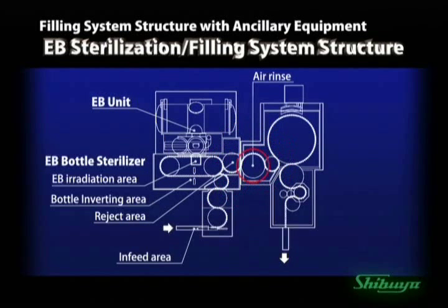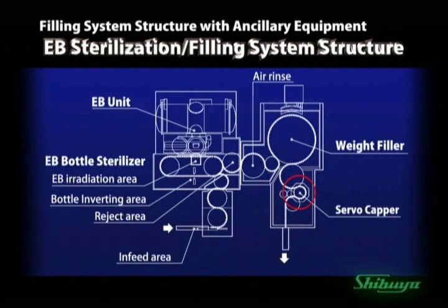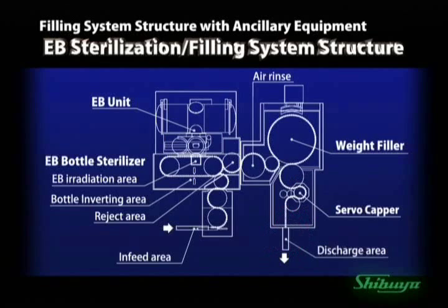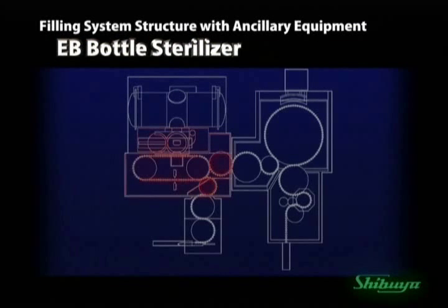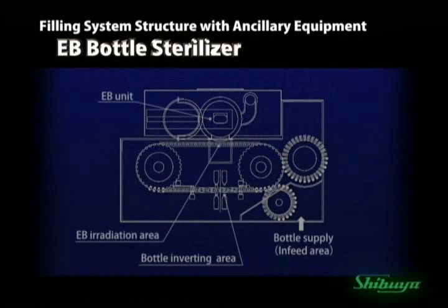Immediately after the EB chamber, the air rinse area is used to remove the ozone air inside the bottle, followed by the precise weight filler, and finally the servo capper. Now you're looking at the layout of the EB bottle sterilizer. Bottles are sterilized as they are conveyed through the chamber twice, being inverted to radiate both sides of the bottle.